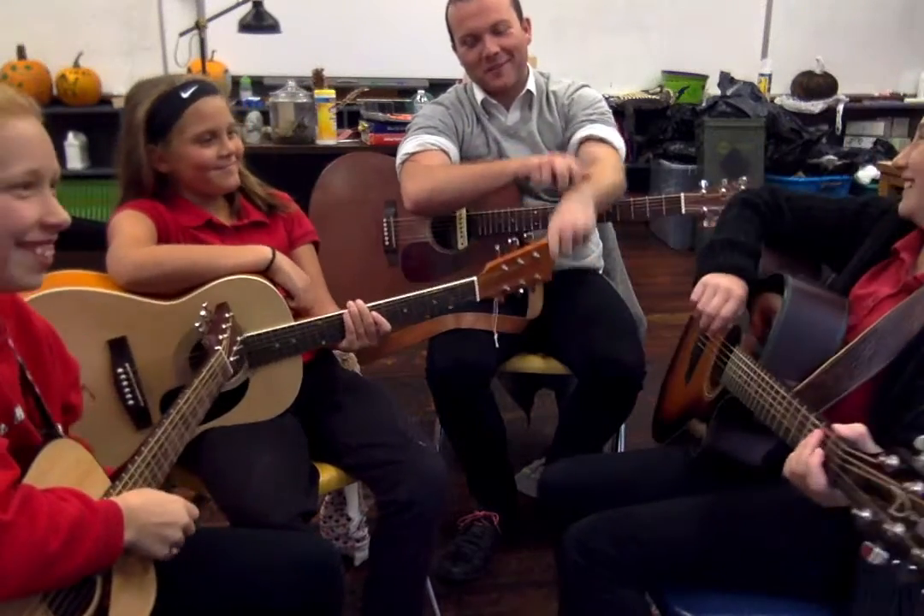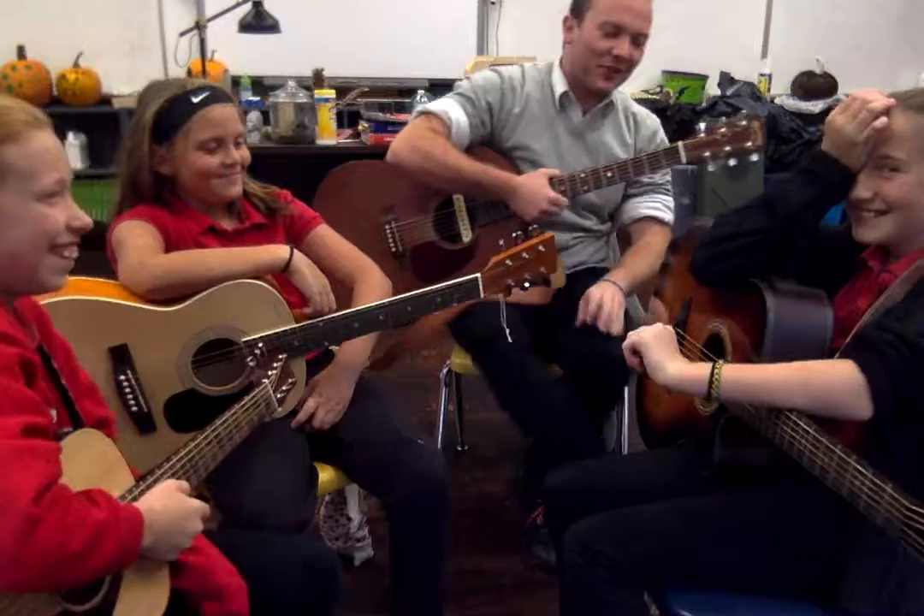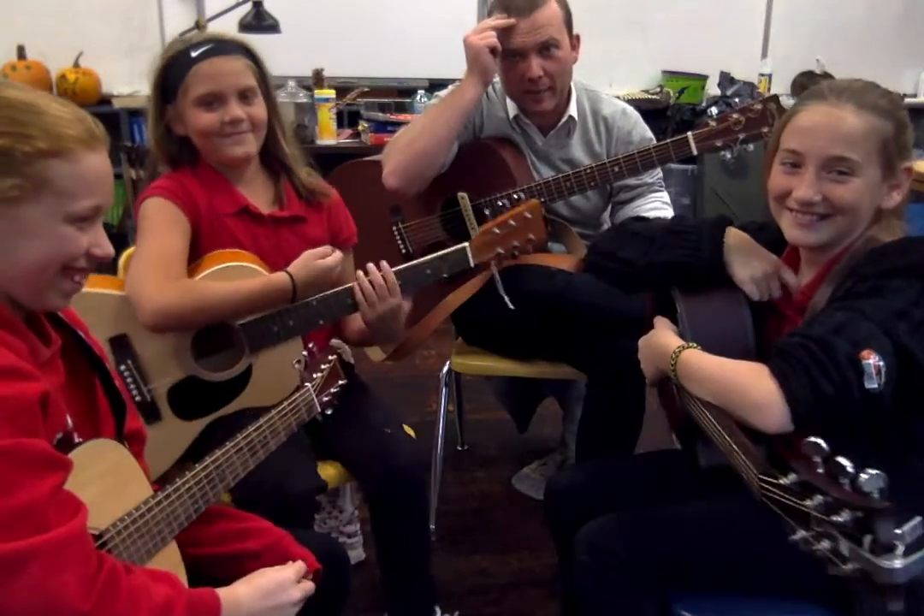What's going on, Jake Paulers? It's the Guitar Club. Hope you guys are having a good week. We're working on a new song — it's called Lord, I Lift Your Name on High.